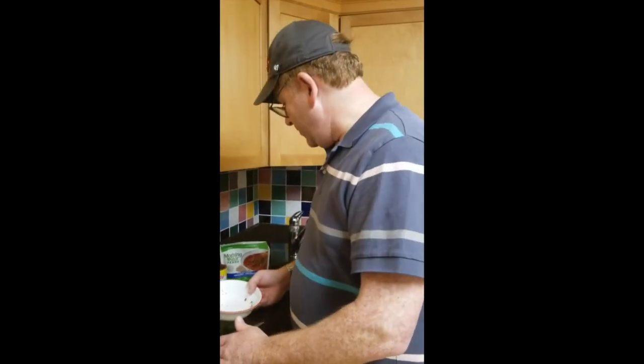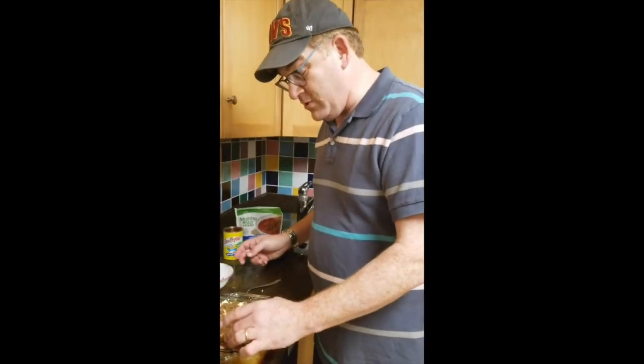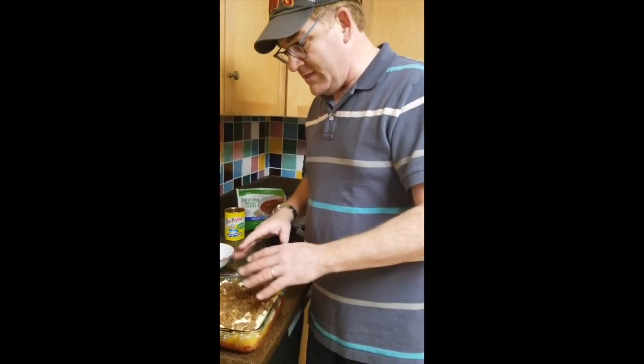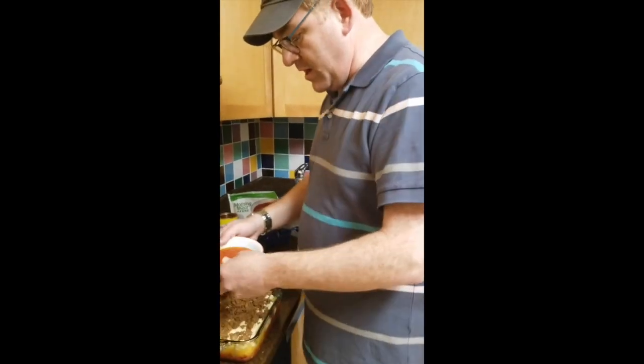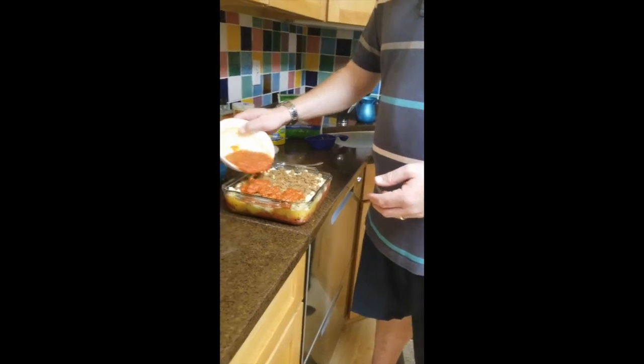I keep kosher, so I'm using Morningstar Griller Crumbles, but if you don't keep kosher and you don't care about it, you can use some low-fat lean meat. Spread that out and then spread the other cup of tomato sauce on top.